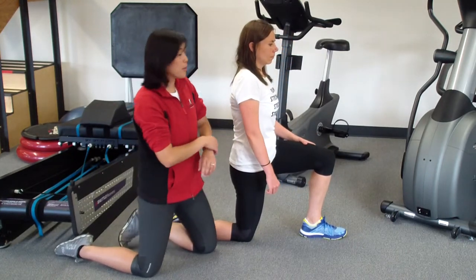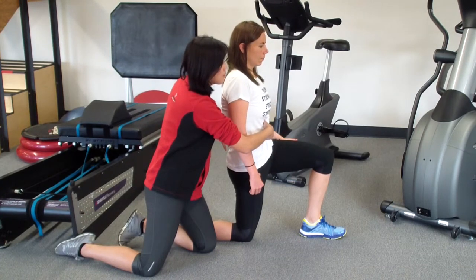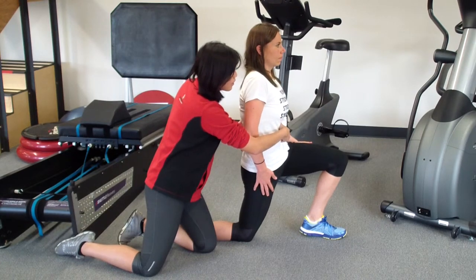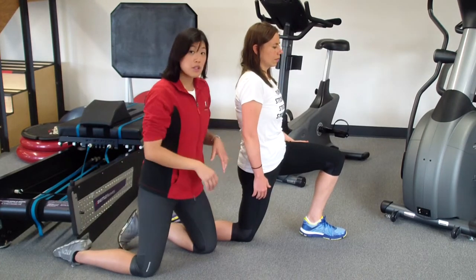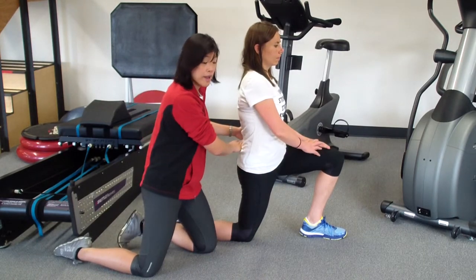So now I'm going to show you good form. Tuck in your pelvis. And then keep that tucked in, and then slowly lean forward, bend the front knee. Do you feel a stretch? So now she has a more targeted stretch because she's watching her form, and she's not arching her back too much.